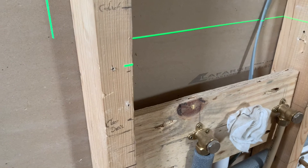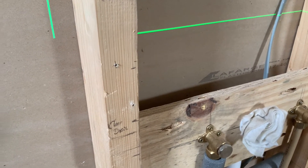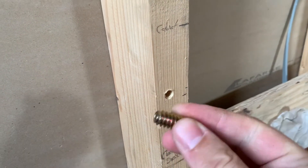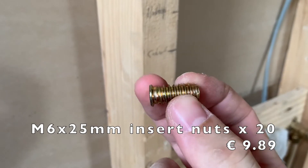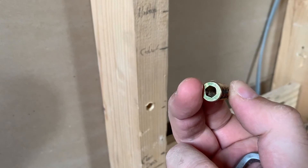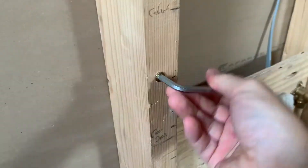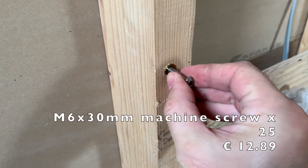That's just going to be my pilot hole, and now I'm going to drill a bigger hole in there that will fit my insert nuts. There's that screw hole in its more advanced form. Now this can take this insert nut - it has a wood-cutting thread on the outside and a fine machine thread on the inside. It's going to take an M6 machine screw.